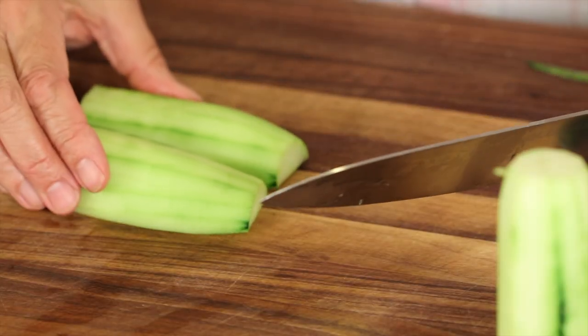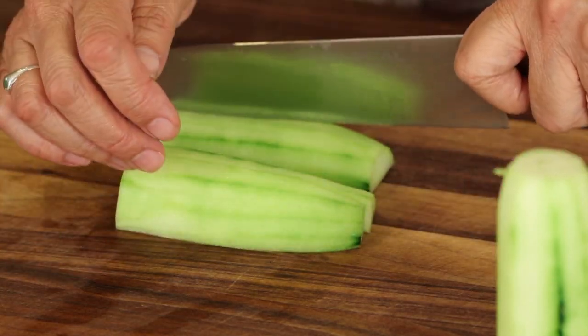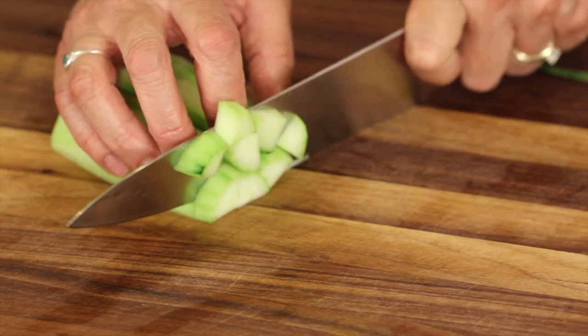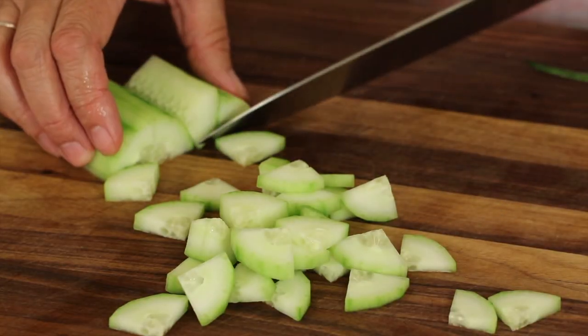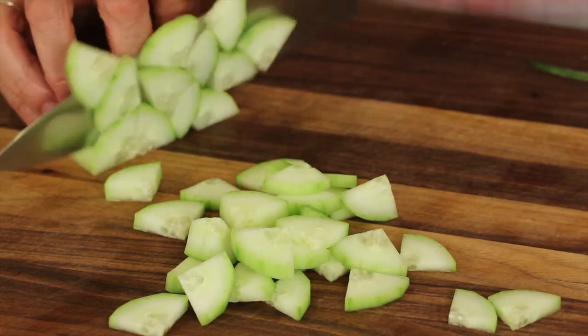Then I'm going to cut them in half again. That way it's in a pretty good size. Now I just cut along into small chunks like this, and you get this nice bite-sized piece. If you put everything together like this, stack them up and then cut through all of them — it goes pretty quickly as long as the cucumbers stay where they're supposed to.